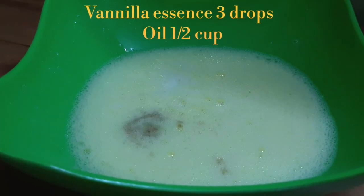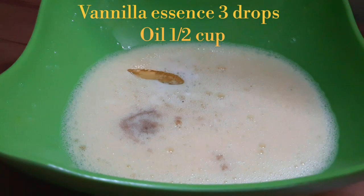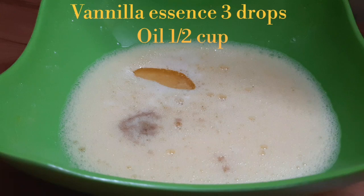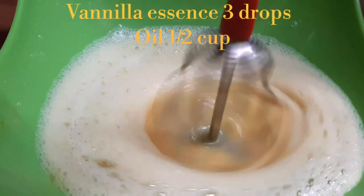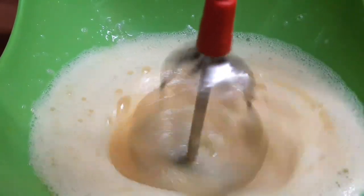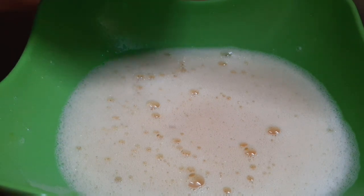I will add vanilla essence. Then I will add 1 glass of vegetable oil — I am using sunflower oil. I will mix all the wet ingredients and then combine them with the dry ingredients.